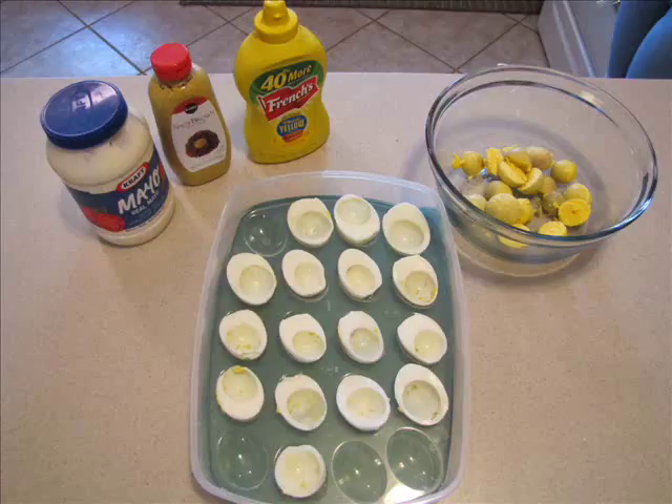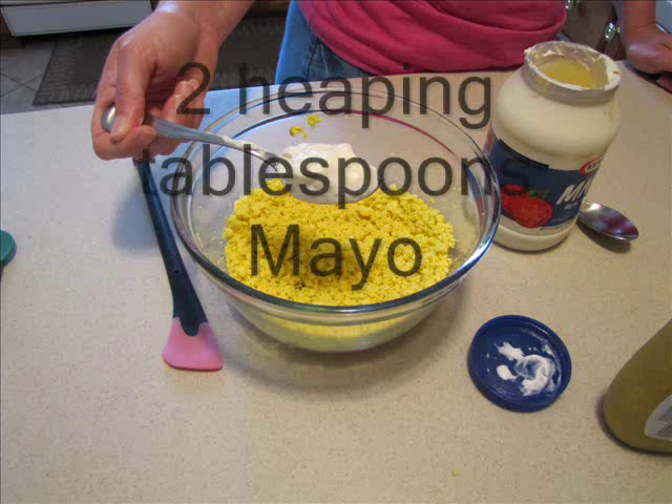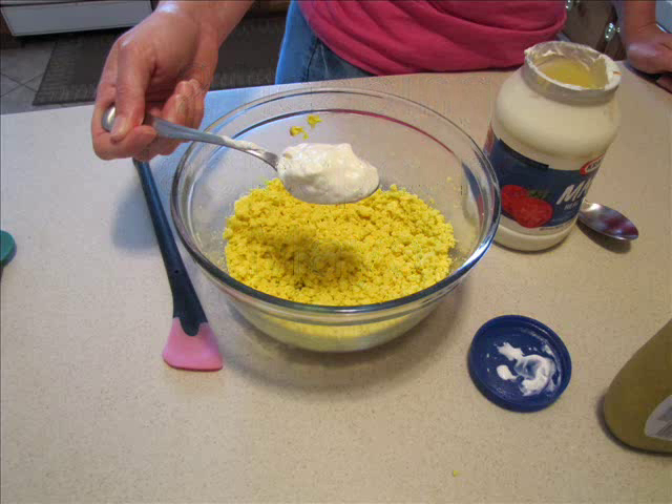Get the mayonnaise, regular mustard, and spicy mustard out. Now you're going to add two heaping tablespoons of mayonnaise. Mix this up real good before you start adding the mustard.